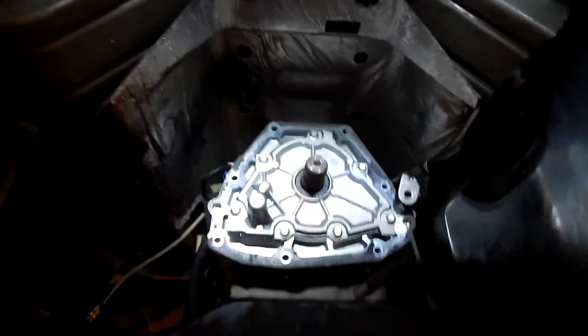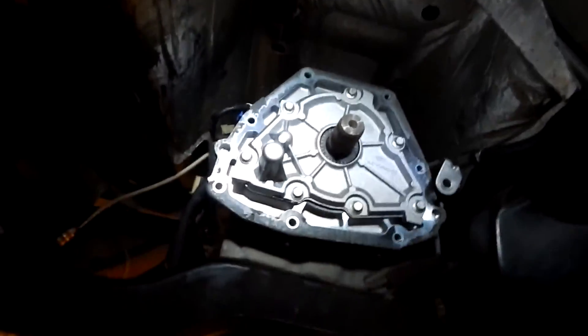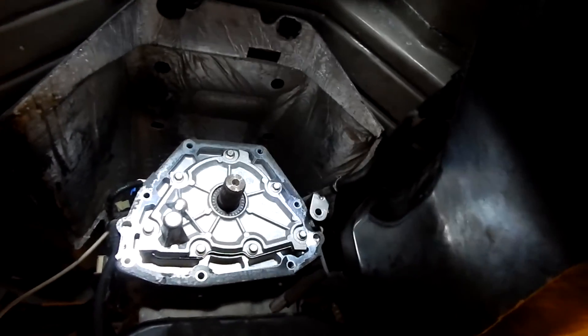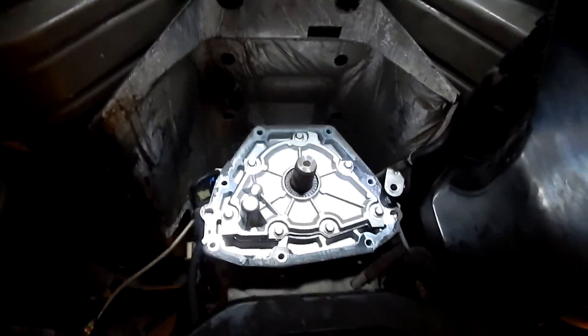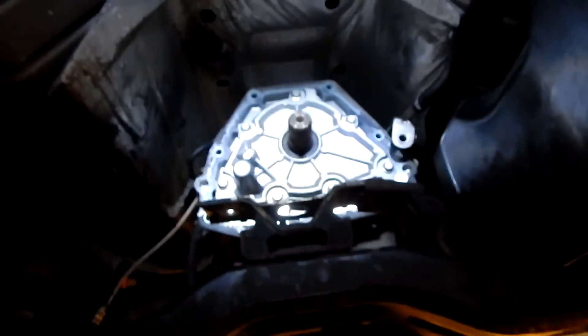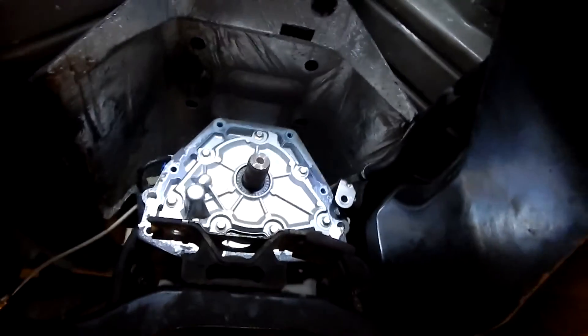Here's the back of our transmission. We're going to have to come in here and scrape off this paper gasket — we've got a new one of those to put on between the two halves. Other than that, it looks nice and clean back here, so that's a good sign. We've set the transfer case butt up to it so we don't forget its orientation.